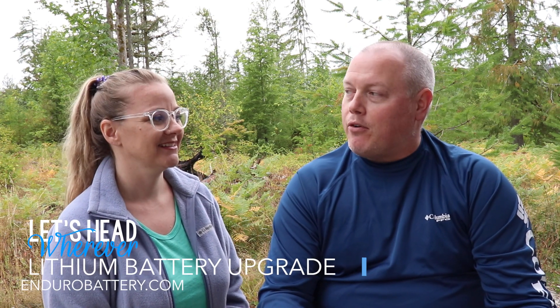Hey, how's it going? I'm Joe. This is Leah. We're Let's Head Wherever. And in this video, I'm going to outline how and why we recently upgraded our RV's battery.